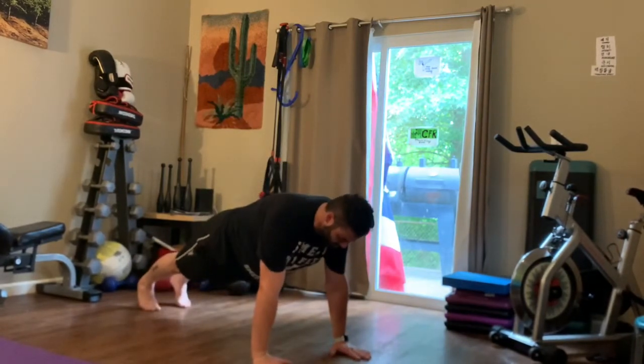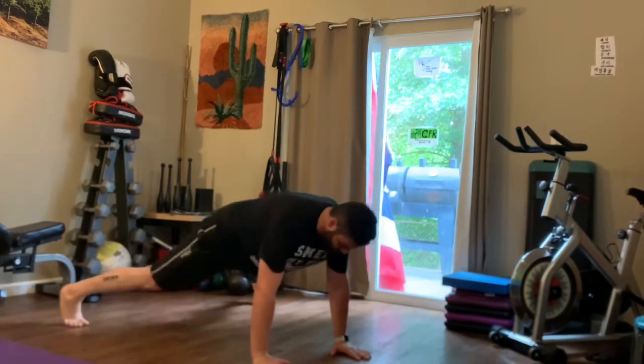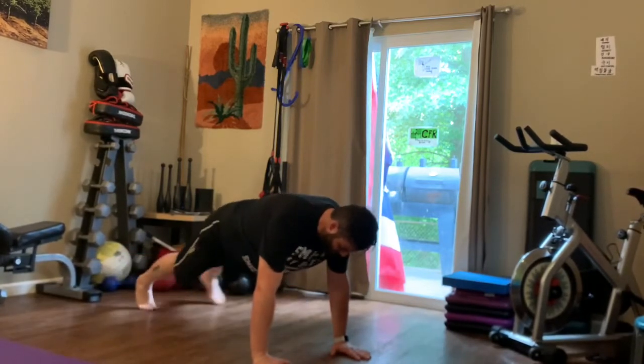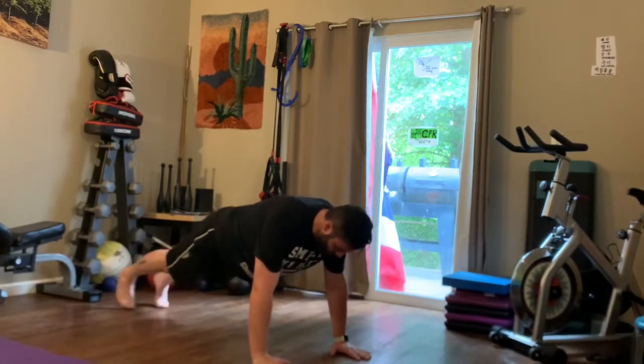We're going to start with plank jacks — hands and toes — and you're going to jump your feet out and in. Then we'll slow it down after 15 seconds and do step jacks for 15 more seconds, and then you'll rest.